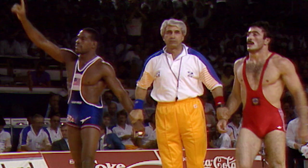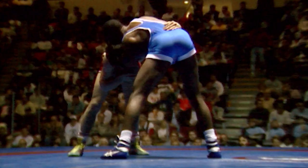Hi, this is Kenny Munday, 1988 Olympic gold medalist, 1989 world champion, three-time Olympian. Today I'm going to illustrate one of my favorite moves, the lateral drop.